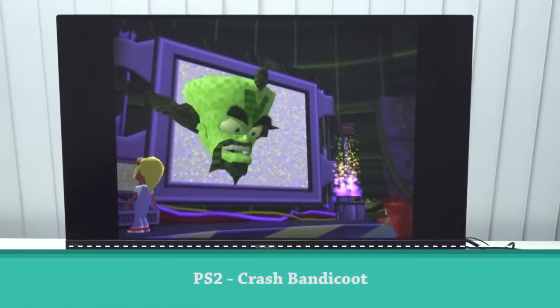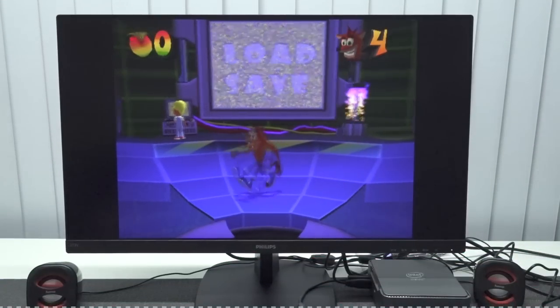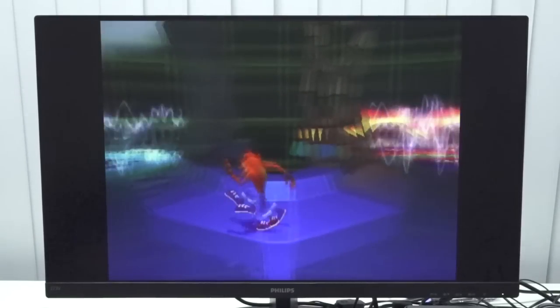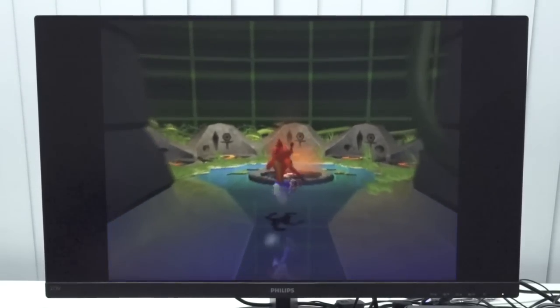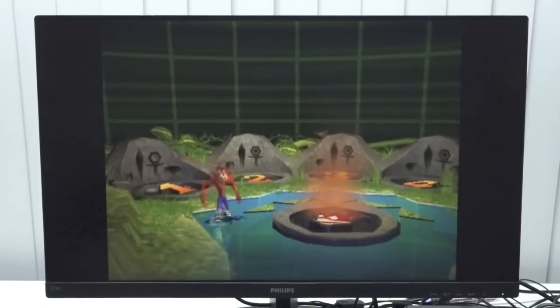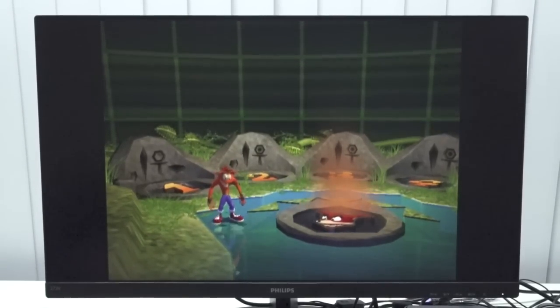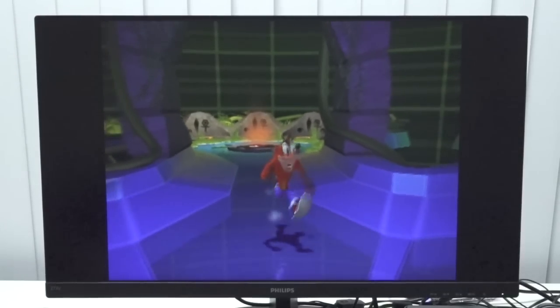When you look into the PlayStation 2 port, you're going to see the limit of this box — PlayStation 2 is absolutely unplayable on this. And Crash Bandicoot is not even the most demanding game in the series. This is the limitation, combined with Sega Saturn. But still, we can play a lot of crazy stuff with this cheap box.